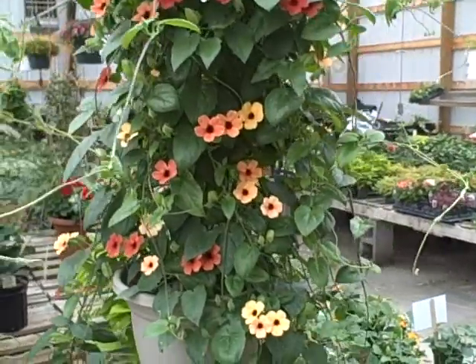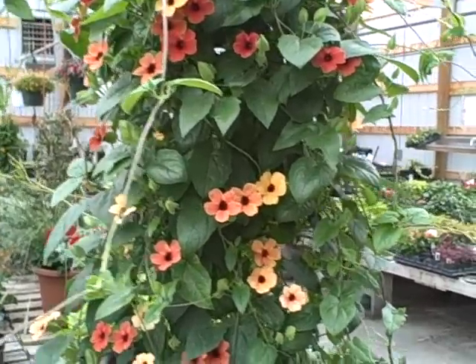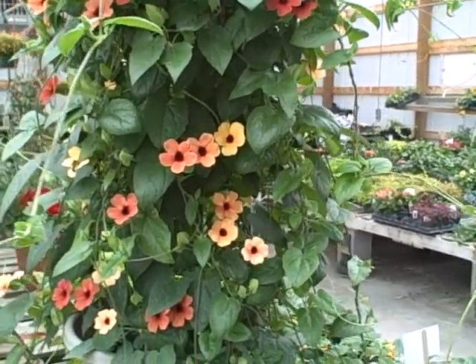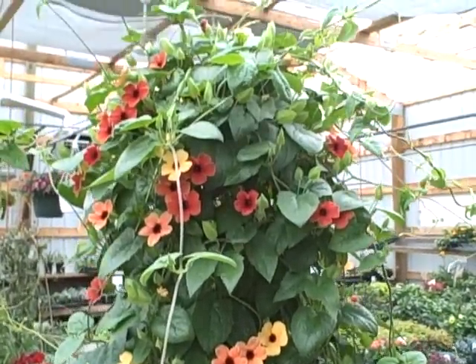As you see on this one, the colors — the Blushing Susie — the colors kind of come out a little deeper and then they kind of change, and some come out lighter. That's why I like it so well. It's just a beautiful, beautiful vine.